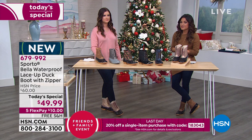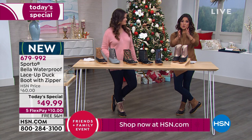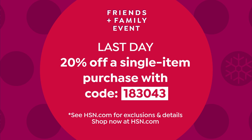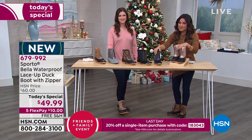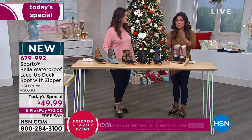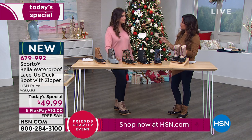Use our Friends and Family event code today — it's the last day. Coupon code 183043 at checkout takes 20% off any single item purchase, including the Today's Special — bringing it to $39.99. In-between sizes should go up; whole sizes 6 through 12 only.